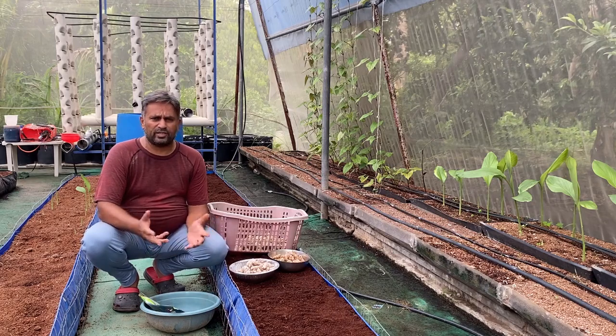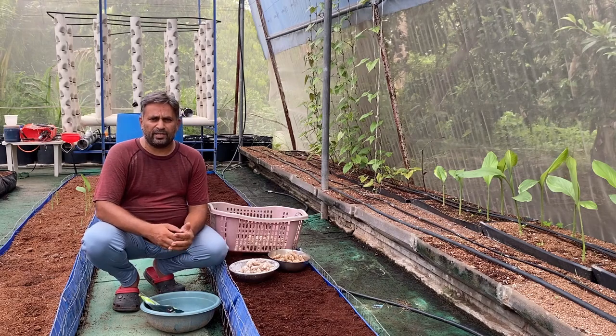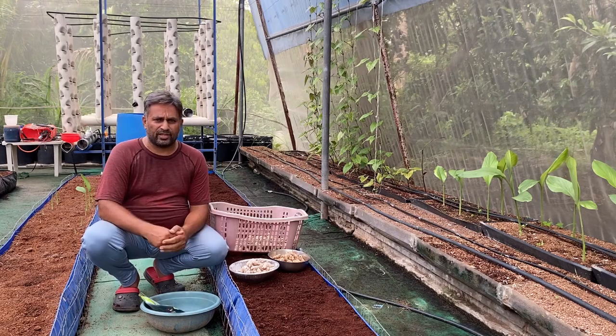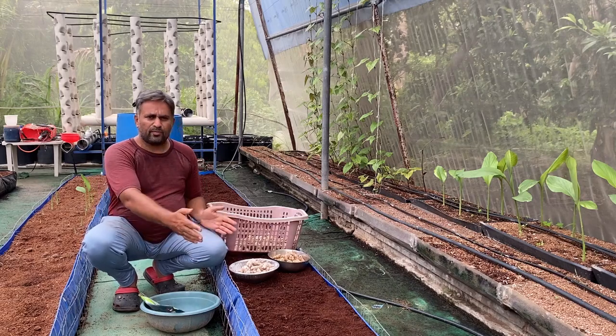For growing this tuber crop, yes, we can use the aeroponic system — it has successful growing of ginger — but the aeroponic system is much more complicated and costlier to design. So we are going to grow ginger in media beds.